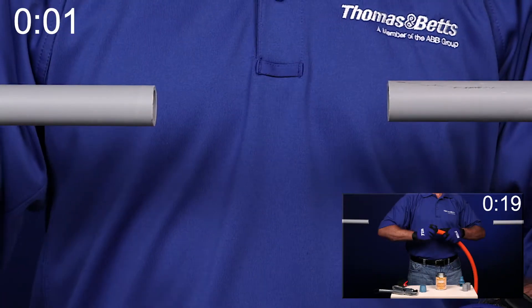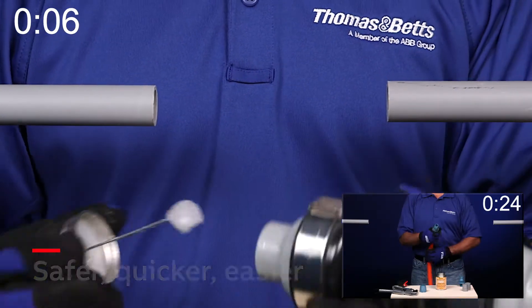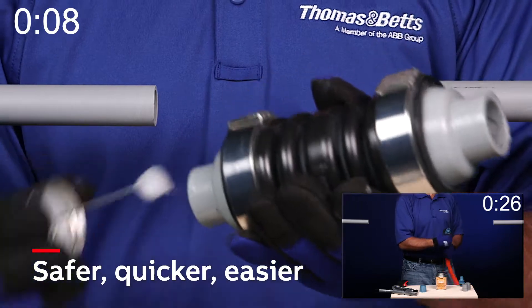With ABB's new made-in-the-USA NMXD fitting, what once was a challenging installation is now safer, quicker, and easier.